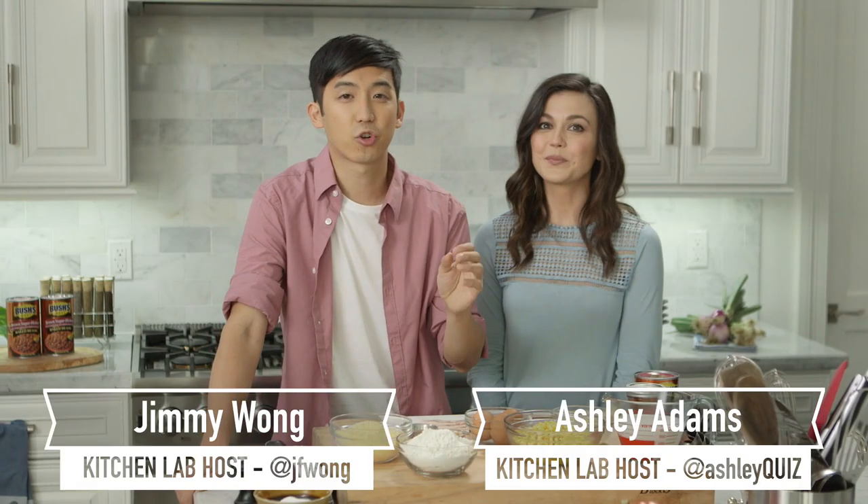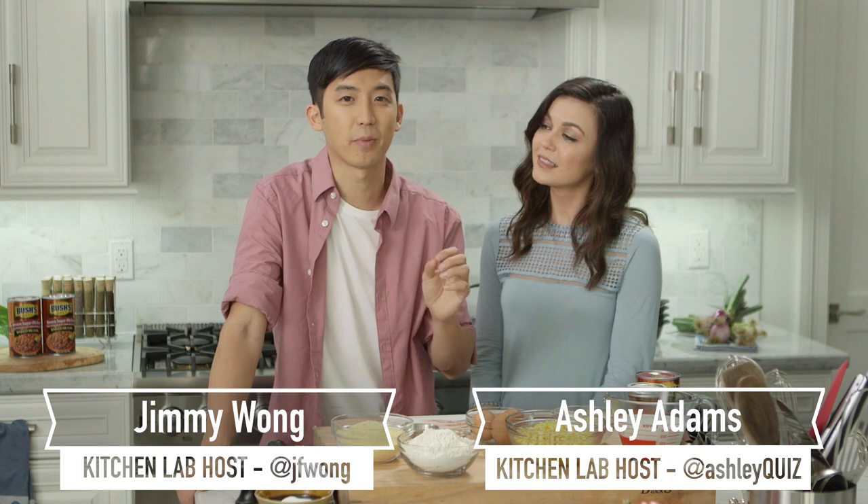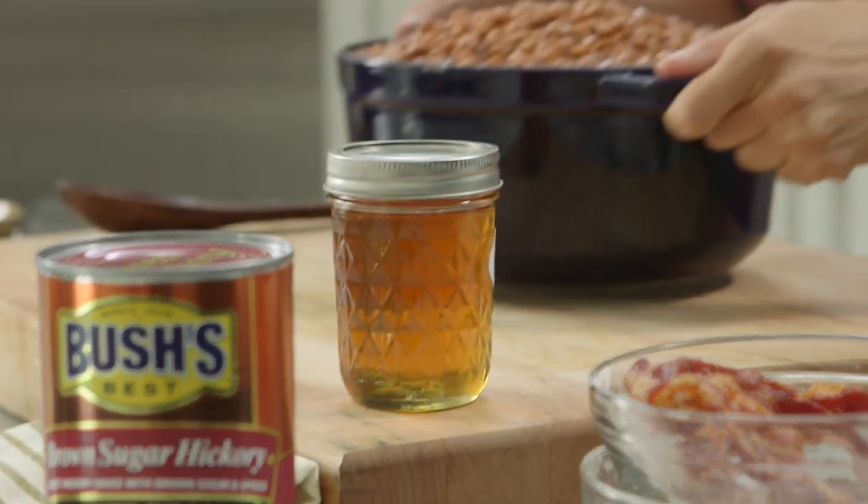It's Throwback Thursday, so today we're going to make a true classic with a little bit of a twist. We're combining two of my favorite things in the world: cornbread with a bacon crust. And don't forget the side of baked beans — one of the most important things. We're trying a new flavor of Bush's brown sugar hickory today because I want to eat all of the beans.